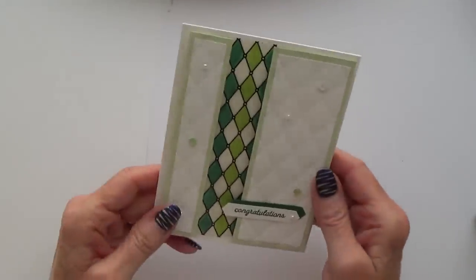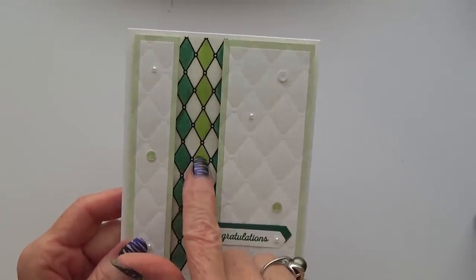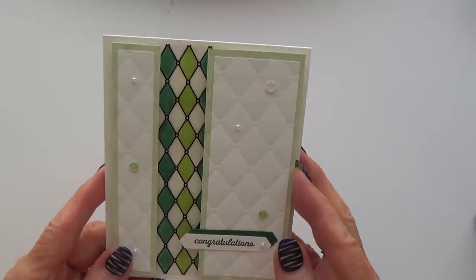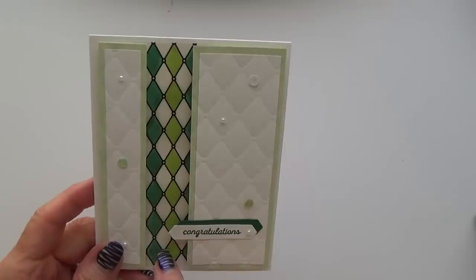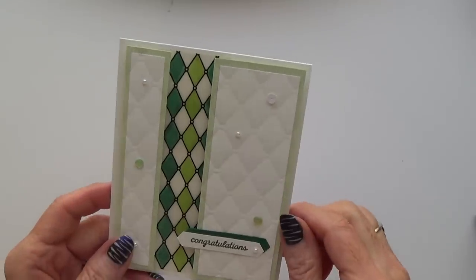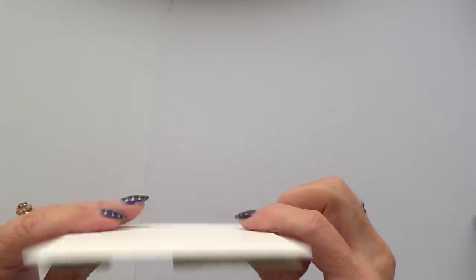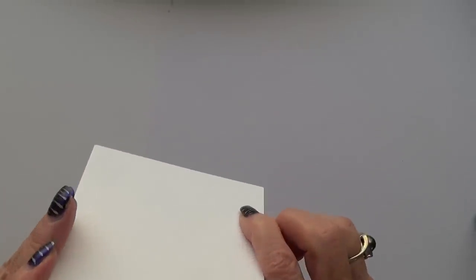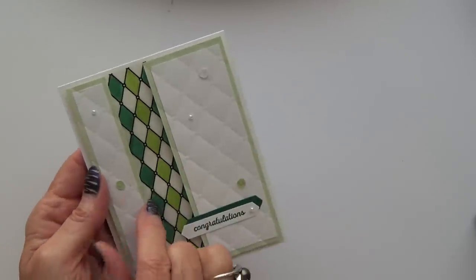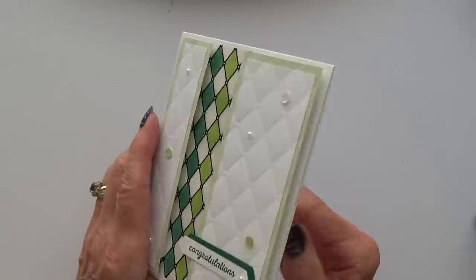This is a beauty of a card. I've been trying to come up with ideas for the Vellum DSP, and this is brilliant — I love how she's used dark green, then light green, then dark green. It's the tufted embossing folder again. What she's done is create each section separately and just put them on with dimensionals. I might case that one — such a good idea.